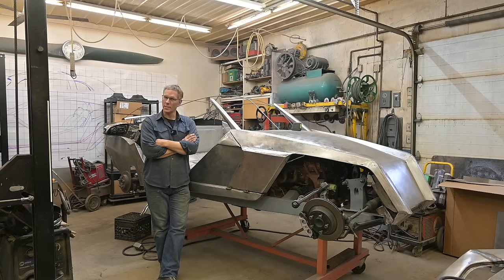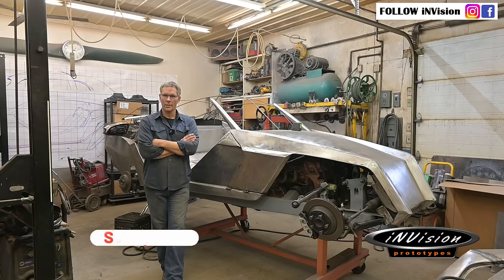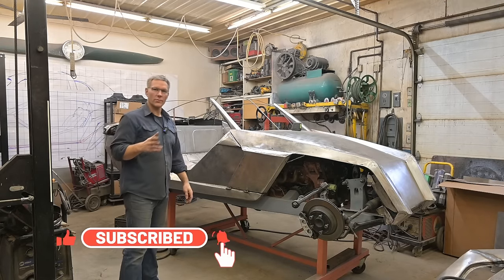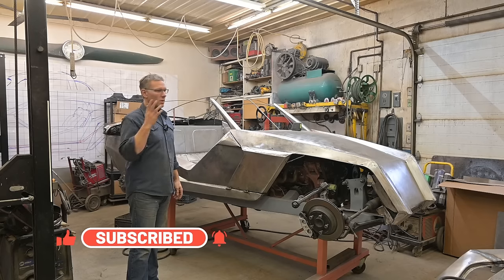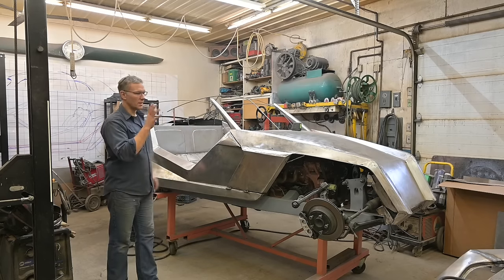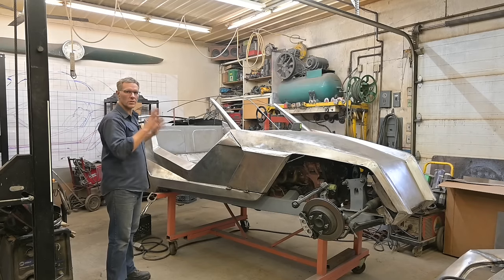Well it's over guys, we're done. For now. What I'm referring to is the afterburner build. The owner has finally found his Ford EcoBoost donor and he wants his car back in his garage over the holidays so he can start dialing things in, get the engine planted, rear end, all that stuff.